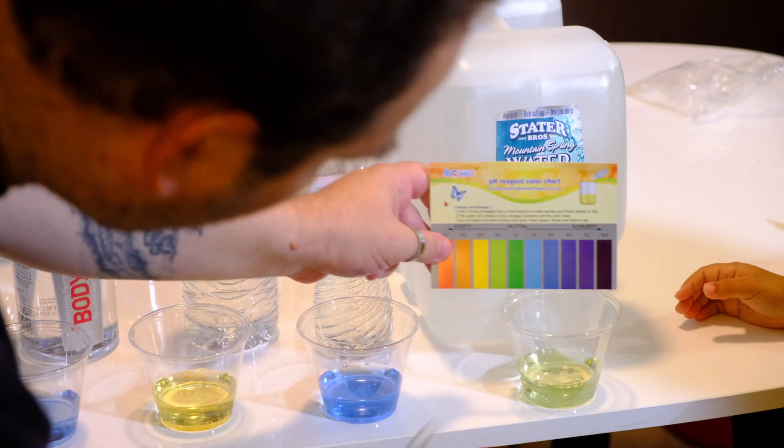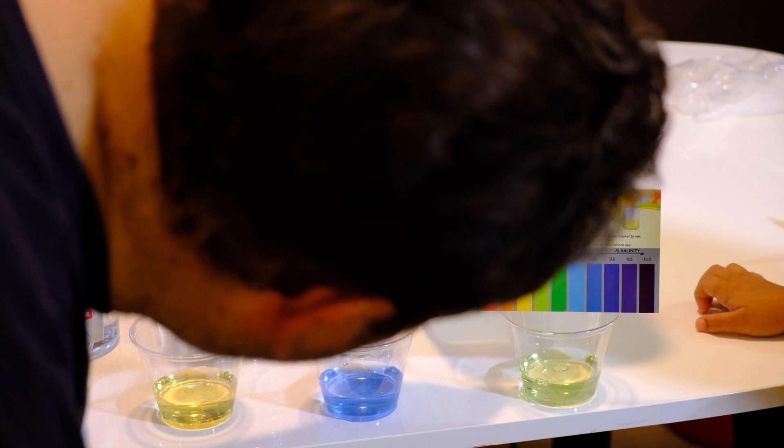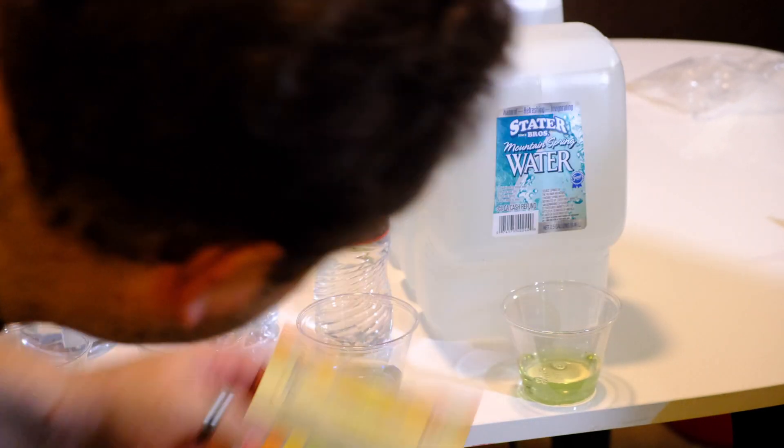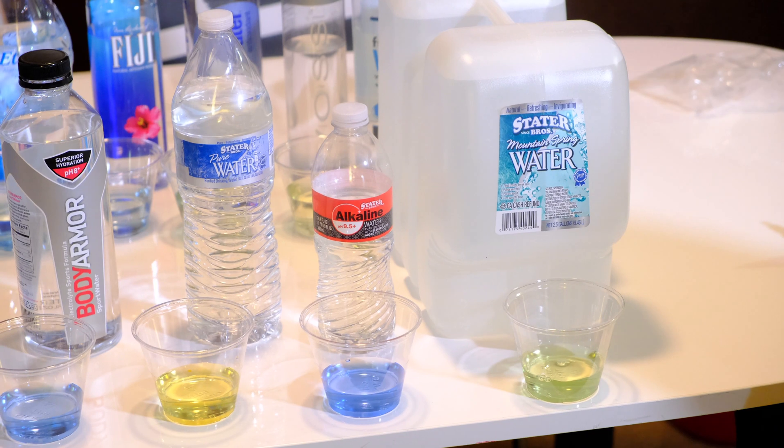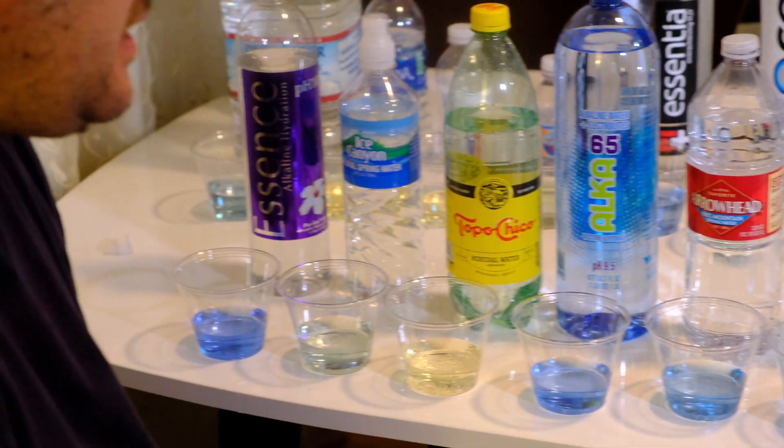The Stater Brothers Mountain Spring Water is kind of green — going with about neutral or a little bit on the acidity side, a 6.6. That ends our little challenge! Thank you for watching — this was our pH balance test.